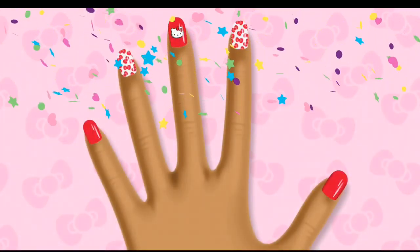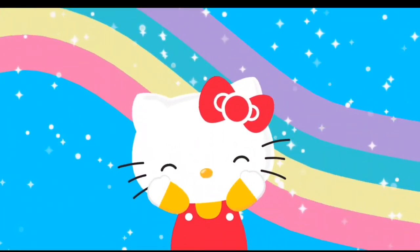Hello Kitty has a surprise for you! Bye! Thank you.